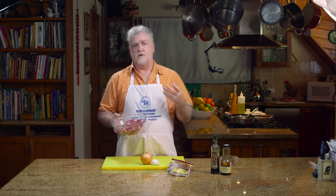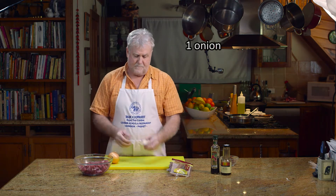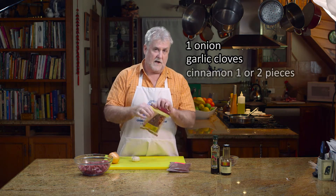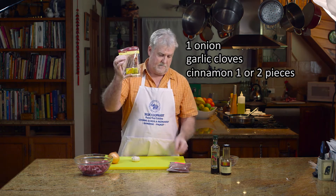I've just got some lamb pieces here. I purchased a lamb leg, and this is about half of it because it's just too much for my wife and I. The other half will probably go into a curry. I've got one onion, and I'm going to probably put in two, three, maybe four cloves of garlic. I'm going to put a little bit of cinnamon bark in there.